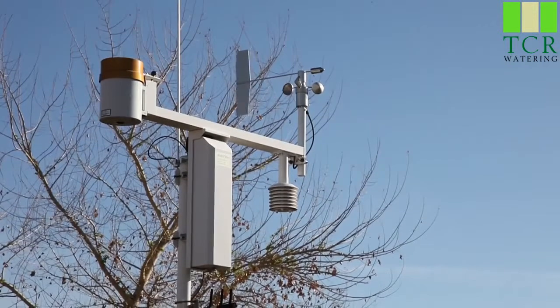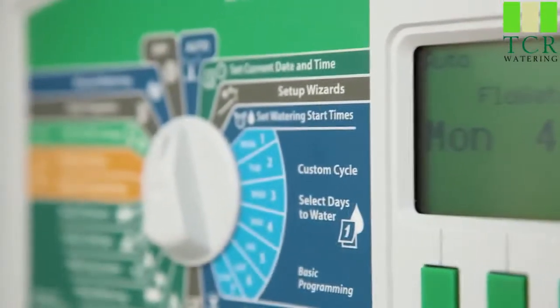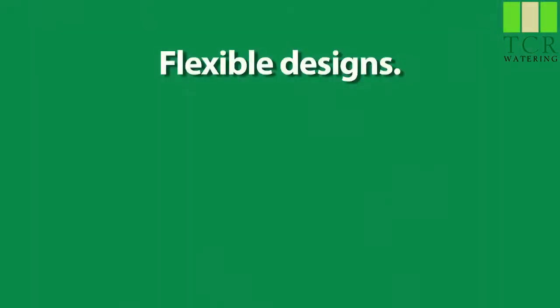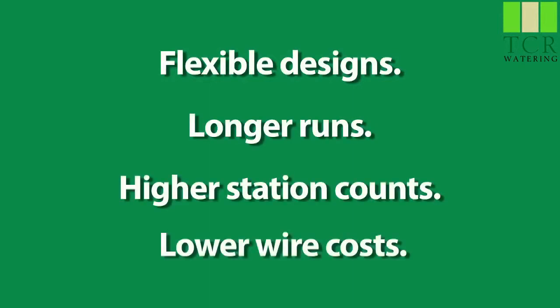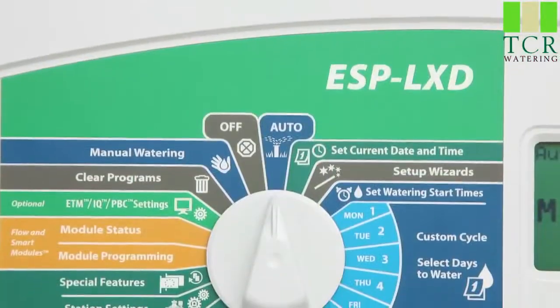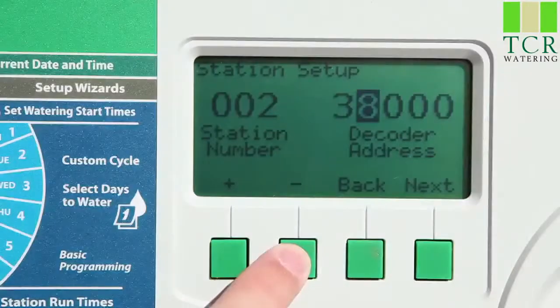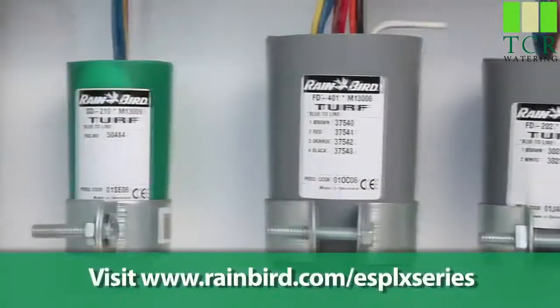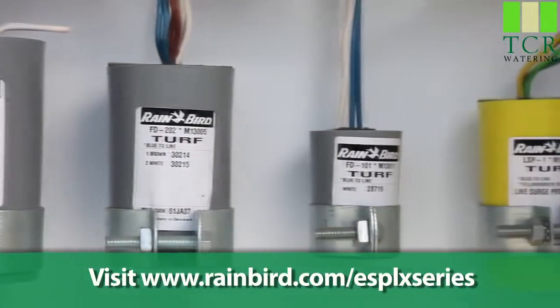The final piece of the puzzle is a sensor decoder. These are used with flow or weather sensors to relay important information back to the controller for better management. Flexible designs, longer runs, higher station counts, and lower wire costs — a Rain Bird ESP LXD two-wire decoder system might just be the answer you've been looking for. Visit rainbird.com/ESPLXseries to learn more.